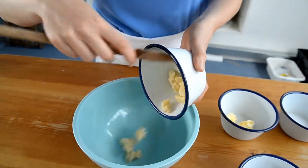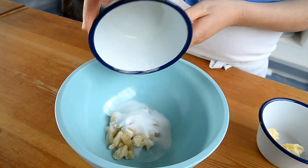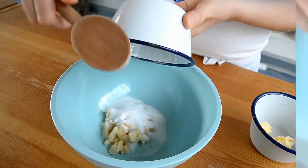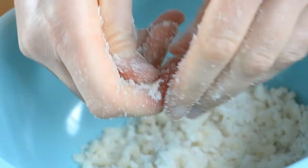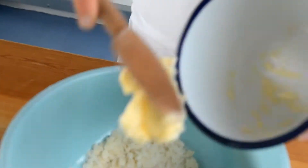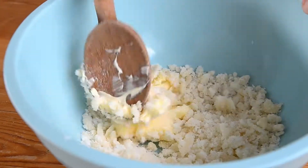We're going to start by taking our marzipan out and adding our sugar, and then we just need to combine this. To combine the marzipan and the sugar it's easier sometimes to use your hand, so you just want to work the two ingredients together. Now the mixture is ready for the butter to be incorporated, so you just take your unsalted butter and combine everything with a spoon.